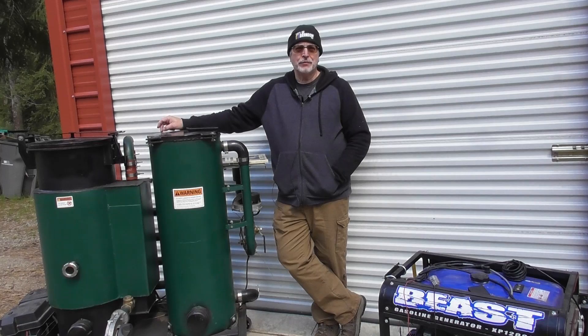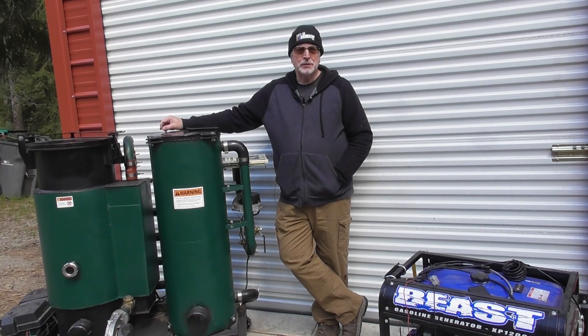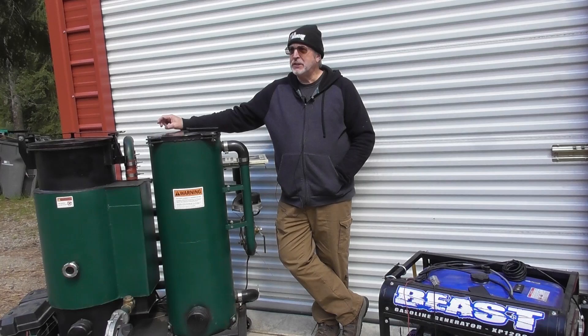Hey everyone, Steve with Off Grid 48. Welcome back to the Wood Gasifier Builder Workshop. Most of my videos are about building the actual gasifier, but today I want to talk about actually running generators with wood gas. I get a lot of questions around that, so I want to take time to run through it with you.